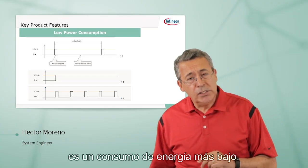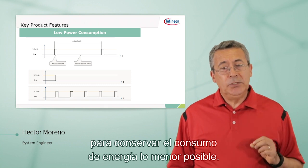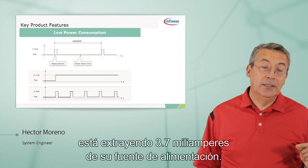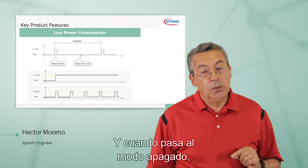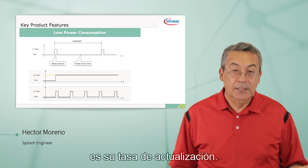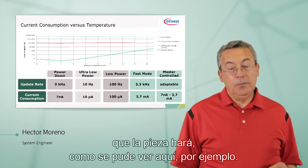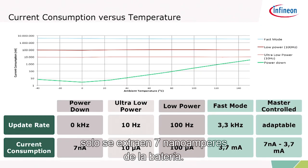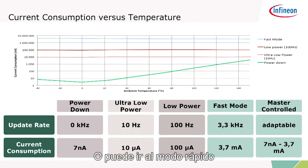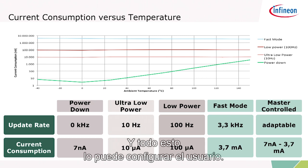One of the key features of this part is the low power consumption. This part was designed to keep power consumption to a minimum. When the part is making a measurement, it's drawing 3.7 milliamps from your power supply. When it goes to power-down mode, it's only drawing 7 nanoamps. Depending on how often you make measurements and what your update rate is, that determines the power consumption. For example, in power-down mode you're only drawing 7 nanoamps from the battery. If your update rate is 10 Hz, it's only 10 microamps. Or you can go to fast mode where you're always making measurements, and the power consumption will be 3.7 milliamps. This is all configurable by the user — you dictate how often you want to trigger a measurement.